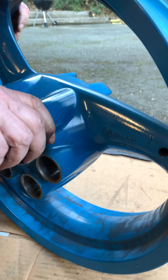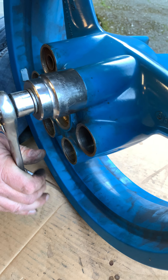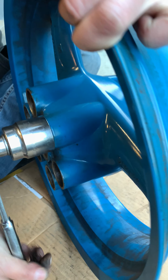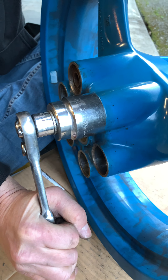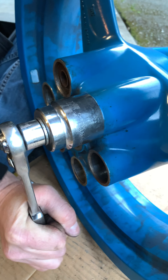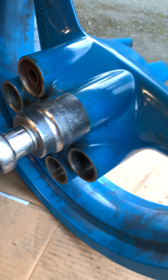When we start tightening this up, it'll push from the back side and push that cush rubber into the socket. We've done four so far and it's working really nicely. It's real tough at the beginning because everything is so stuck, but after the initial pop it comes out really smoothly, and so far no damage to the rim, which is awesome.